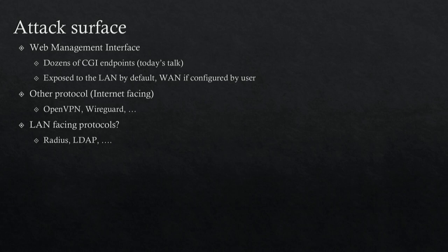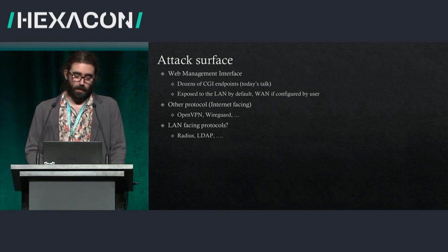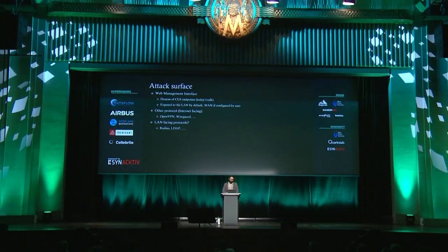What is the attack surface for these devices? One of the most obvious is the web management interface — the web page you visit to configure your router. It has over 100 CGI endpoints, and that's what I'm going to cover today. By default it's exposed on the LAN, and if you go out of your way, you can enable it to be accessible from the internet. The 200,000 vulnerable devices I mentioned were configured to be internet-facing. Other protocols of interest include OpenVPN, WireGuard, and LAN ones like RADIUS or LDAP.